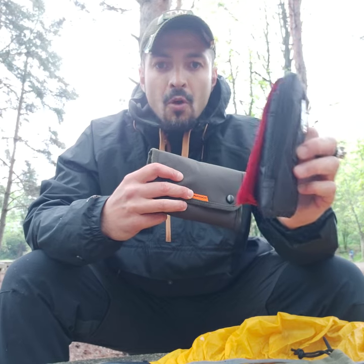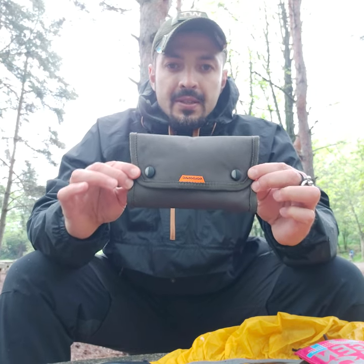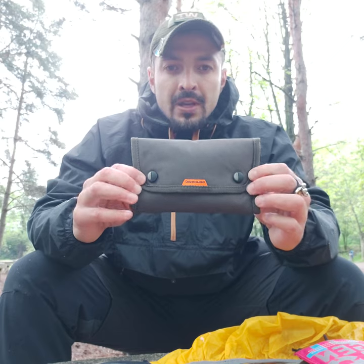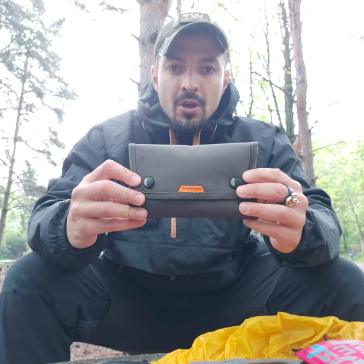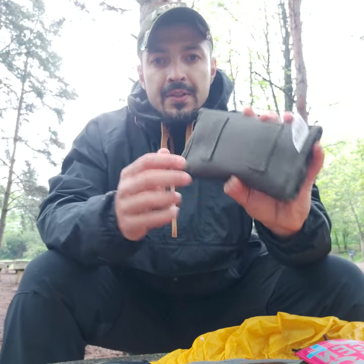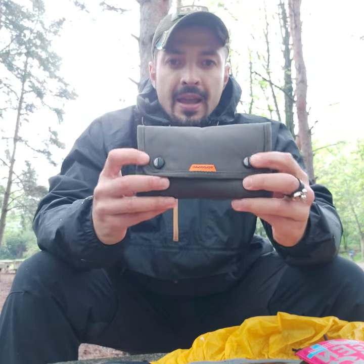I prefer something like a case for a phone that will absorb the shock. So I came up with this — it's a pocket for 20 shells from Decathlon, at a pretty reasonable price. It's a good option for you. This is how it looks on the back — it has double straps for belt carry.